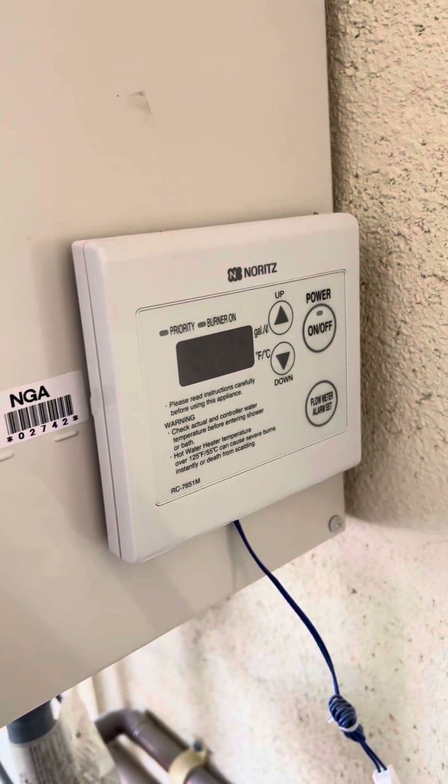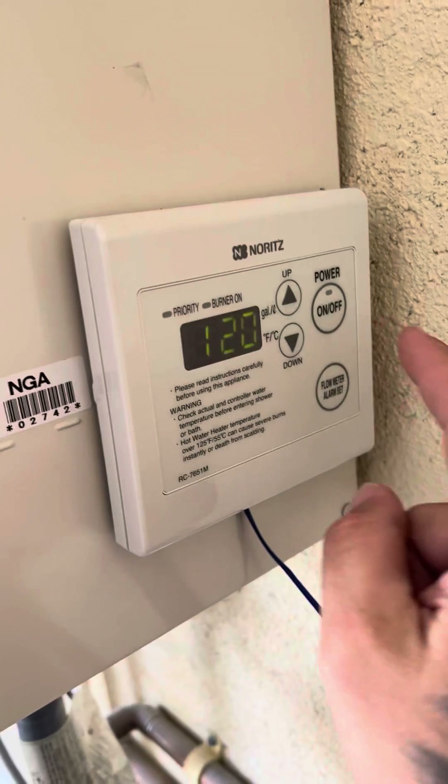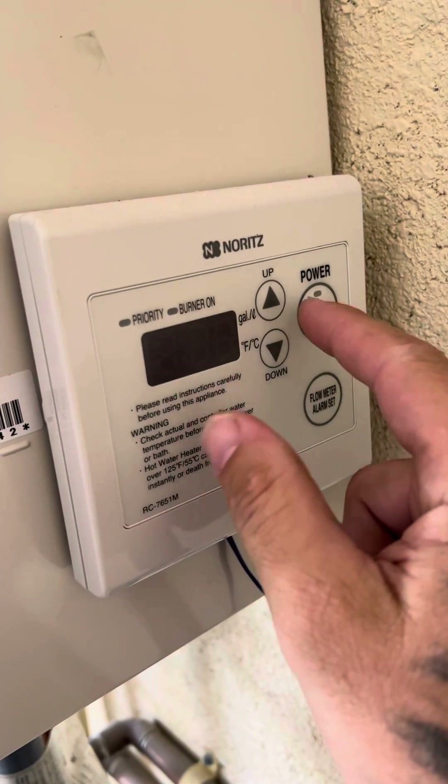Shut this off and hold the flow meter alarm set button. It'll dash — it'll blink the numbers here on the display.